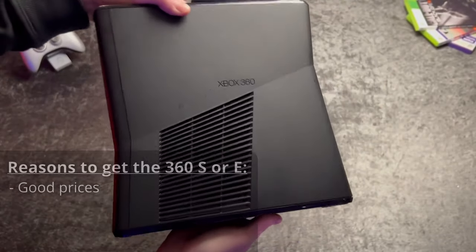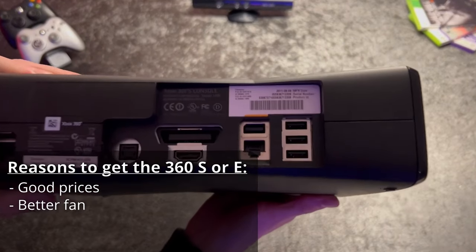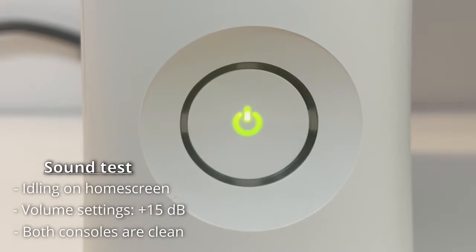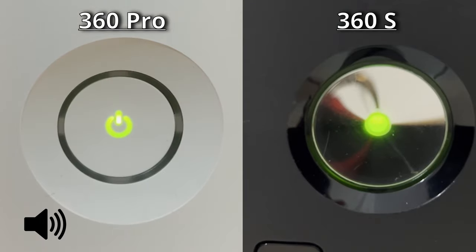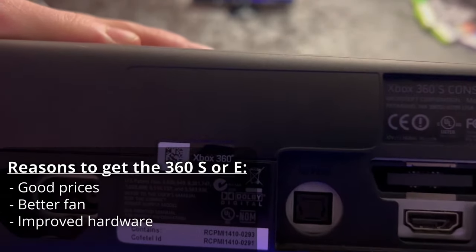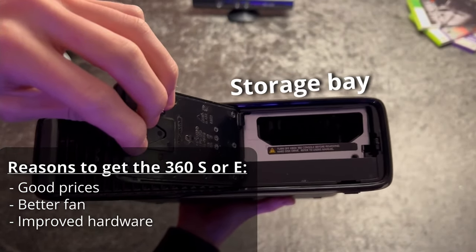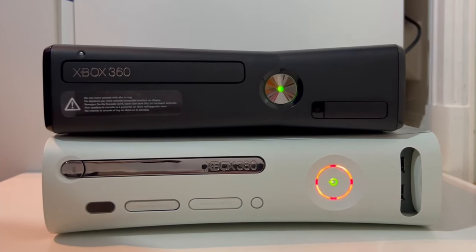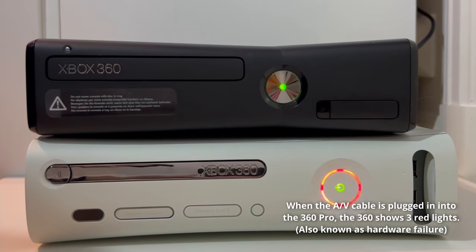There are four reasons to go with the 360S or E: 1. You can find them for about the same price as an older 360. 2. They are much quieter, due to the slim having one larger fan rather than two smaller ones found in older models. 3. They have newer motherboards that draw less power and are much less likely to get Red Ring of Death. 4. They have built-in WiFi, so you don't have to use an Ethernet cable. And of course, if you want to find an older dashboard such as the Blades dashboard, you'll have to find an old 360 that hasn't gotten Red Ring of Death.